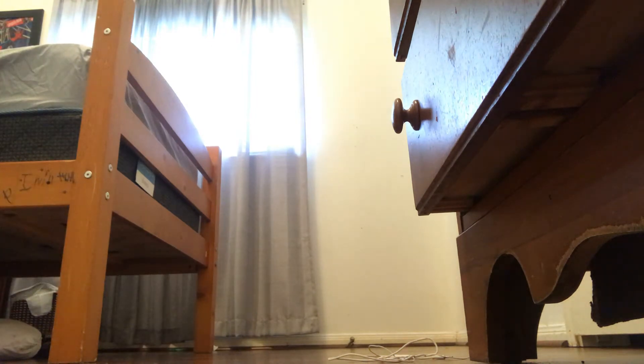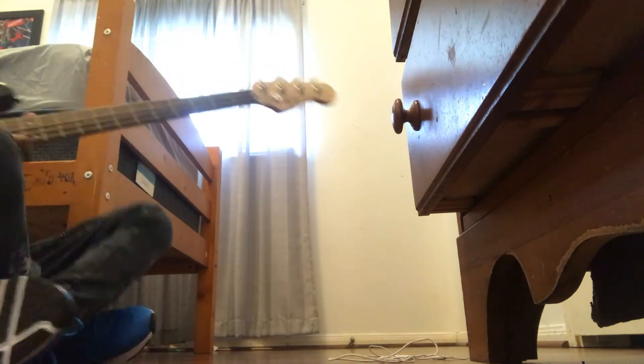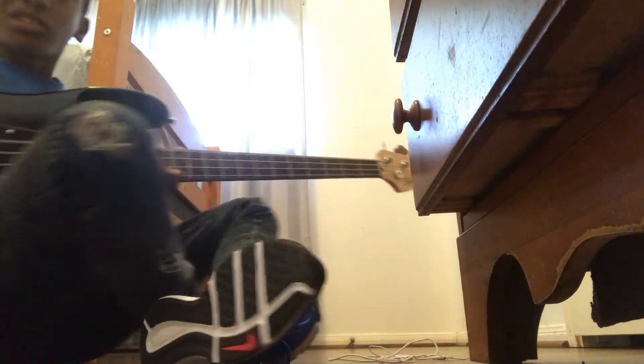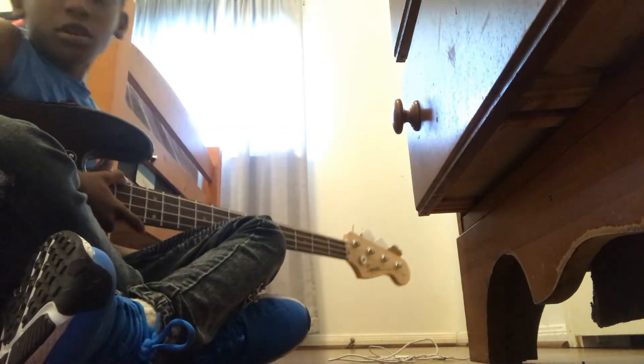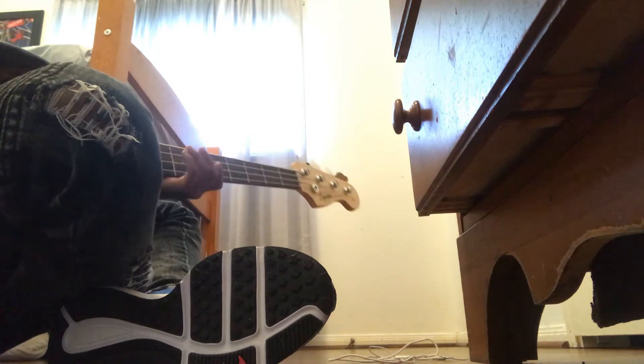Today I'm going to be hearing some of the sounds, and if you want to try this, comment down in the comment section below. I'm going to leave the link in the description. For the guitar, all you have to do is check the link in the description for thunder. Okay, here we go, ready.